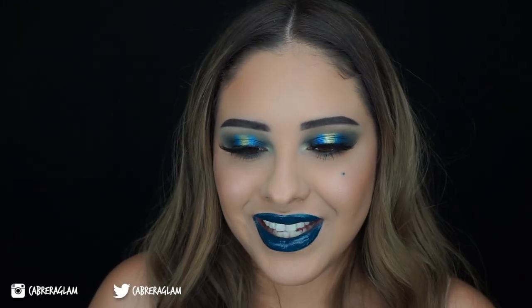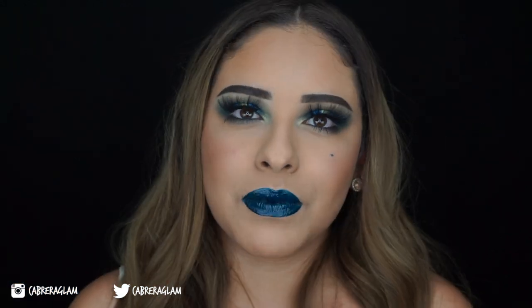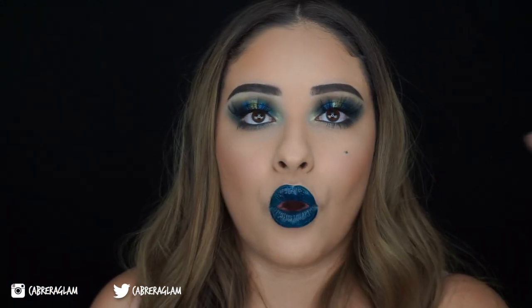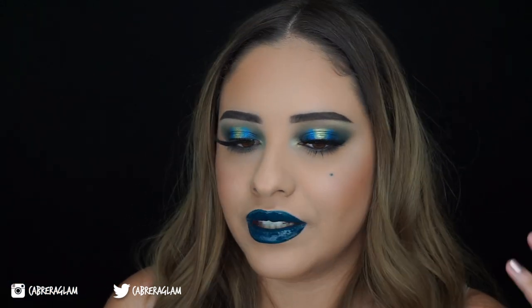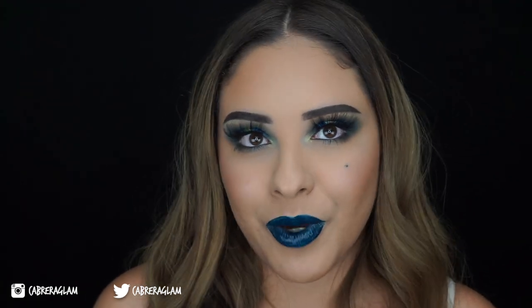Hey guys, welcome to another video. So today's video, I'm going to be showing you how I use the self-culture palette. It's going to be a voiceover and it is only going to be over the eyes. It's not going to include my face routine or my eyebrow routine. So yeah, if you want to learn how to get this look, then just keep on watching.